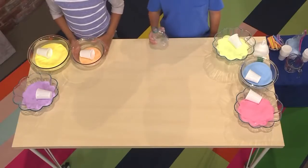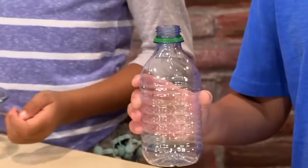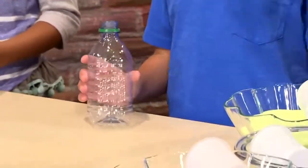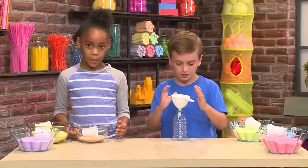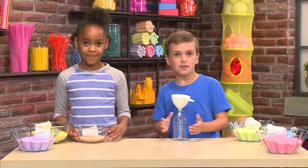First, you'll need a recycled water bottle — it can be glass or plastic. Next, you'll need a funnel. You put the funnel on the top of the water bottle so you can pour the sand into the funnel and it comes into the water bottle.